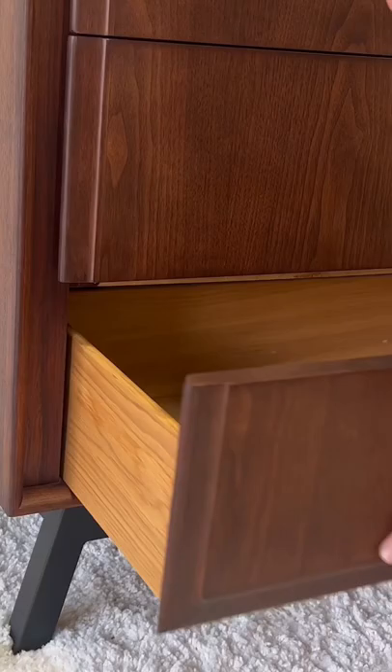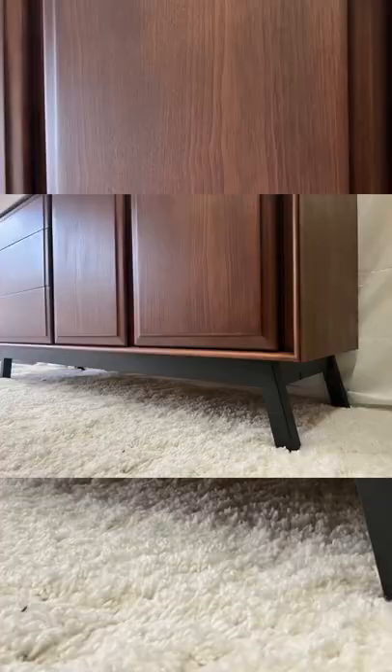I put all the drawers back in and this is the final product. Let me know what you think. This was a full restoration and I'm very happy with the way this one turned out.